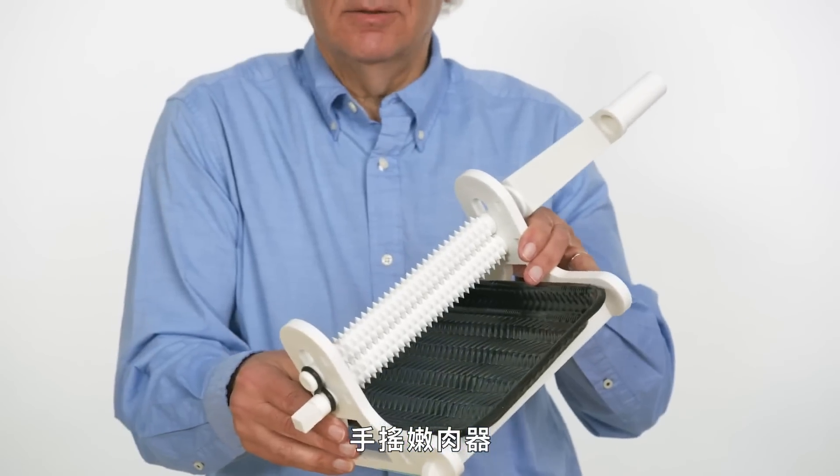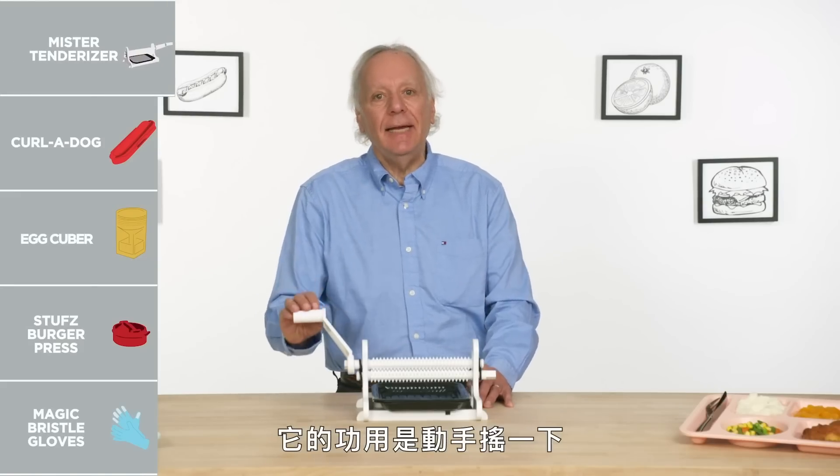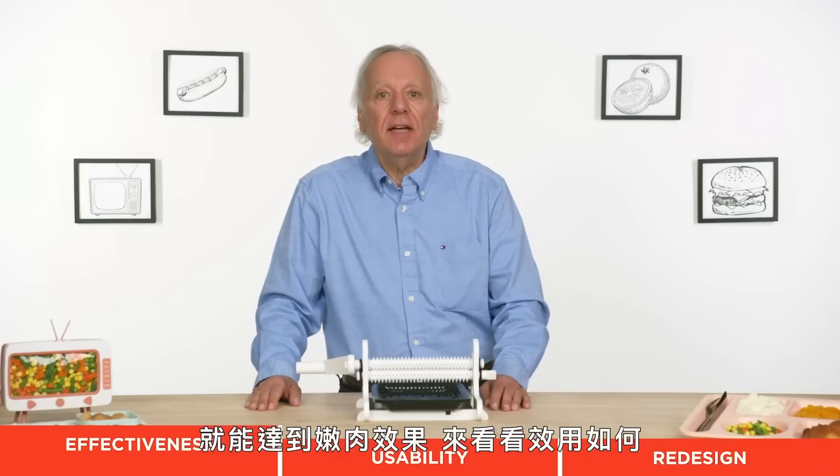Mr. Tenderizer. Its purpose in life is to tenderize any cut of meat with a turn of the handle. Let's see how effective it is.